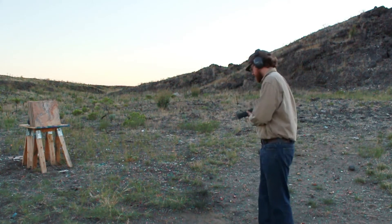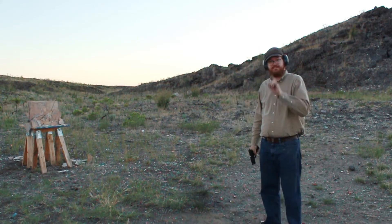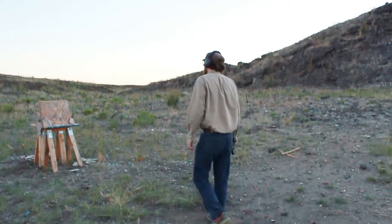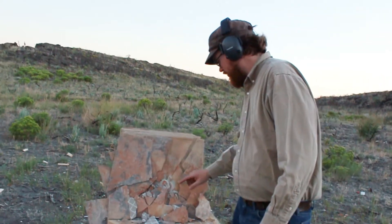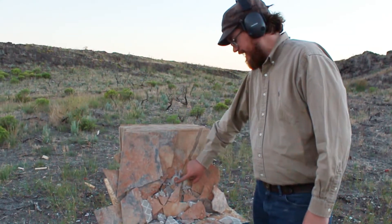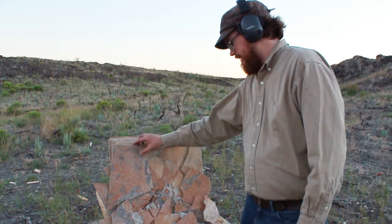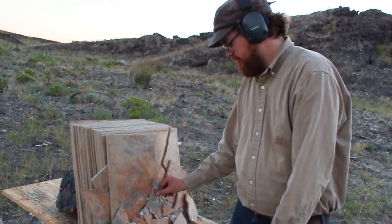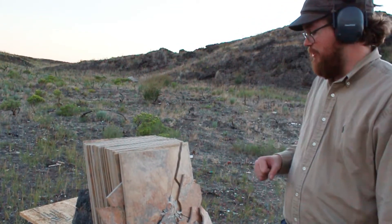I'm gonna put this underneath the 22. That was a lot more reaction. That is fascinating. The bullet actually only went through about two of them. It stopped on the third and the rest of this damage is energy transfer. You can see first plate, second plate, third plate where the bullet hit — completely intact, but you can see where the bullet just bounced off. Because the bullet bounced off, we're gonna shoot further back moving forward so I don't die.